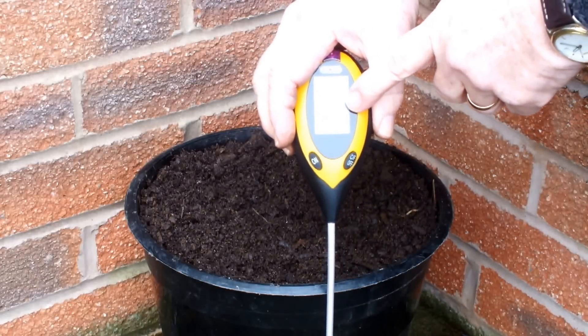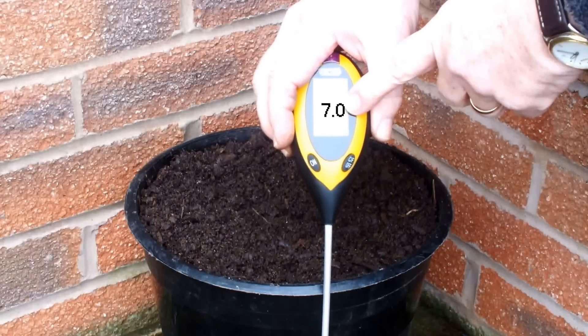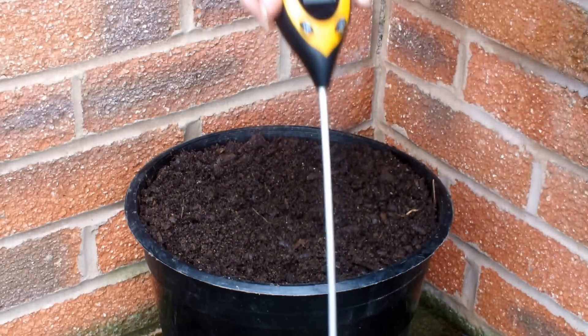It initially sits at 7, which is the neutral position. If the number goes up, what's in the pot is alkaline; if the number goes down, what's in the pot is acidic. Let's see which way it goes.